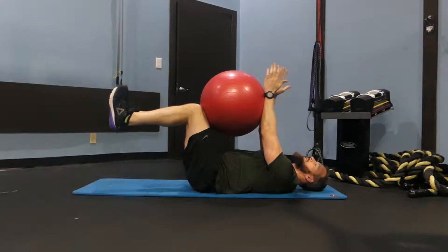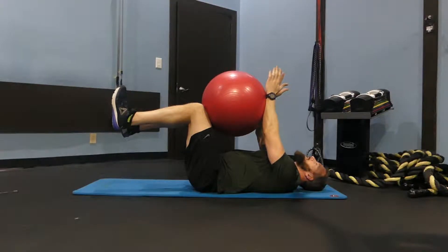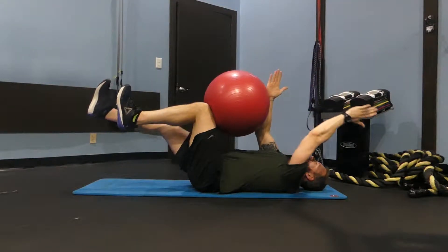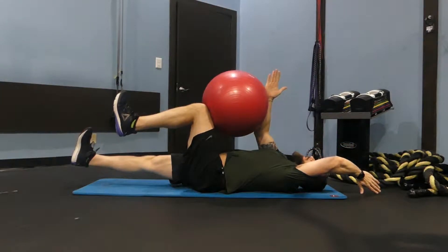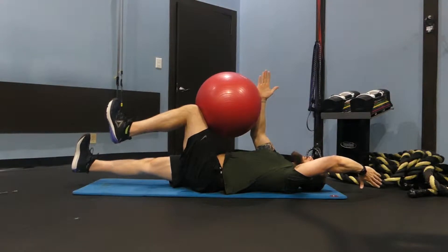You're going to be putting pressure into the ball with your hands and your knees, and you're going to extend opposite arm and knee as you exhale down to the floor, the whole while still crunching this arm and this knee together to keep your core tight.